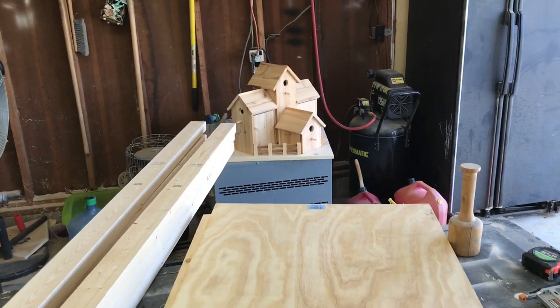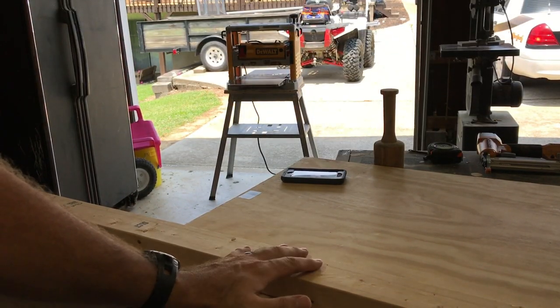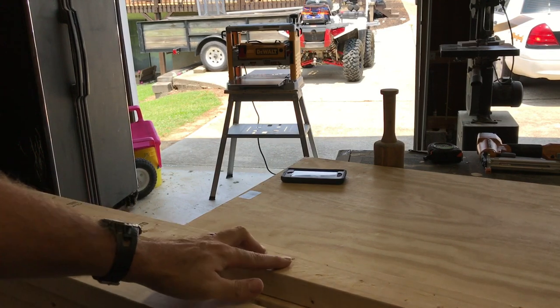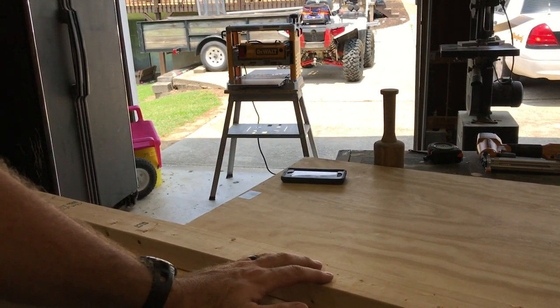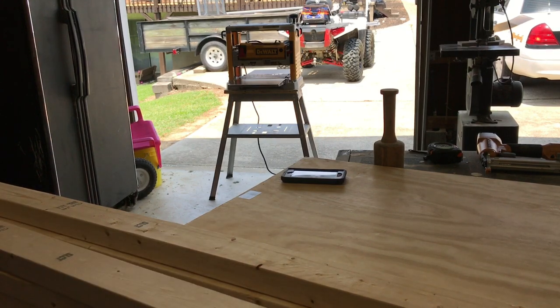I'm gonna go ahead and set everything up and get started. I'm gonna run these through my planer — you definitely don't have to do this, but I have one available. That way I can knock down on some of the sanding. I'm just gonna take off maybe a sixteenth on each side. I'm gonna go ahead and get that set up and get the wood going.